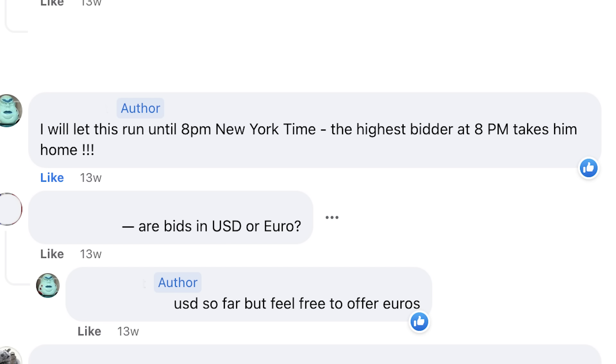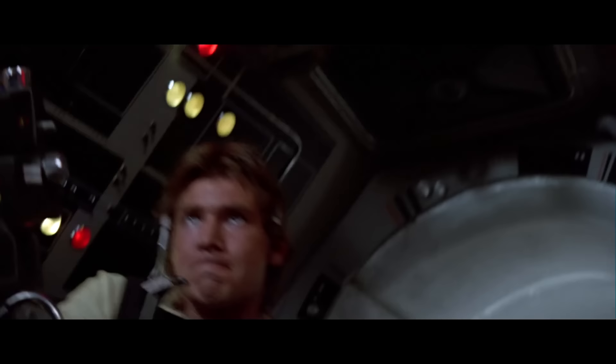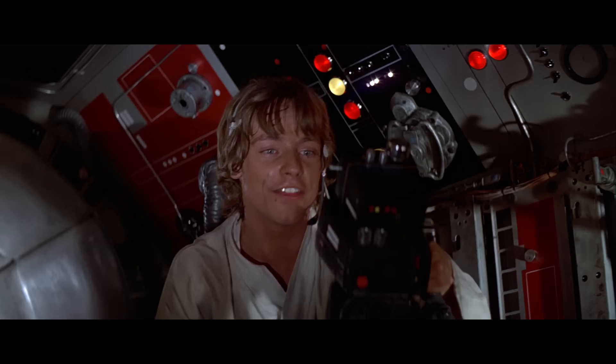But 8 p.m. came and went, and I had no word from the seller, and no one else was bidding. I was guessing maybe the seller wasn't satisfied with the number. So I checked the post — it hadn't been edited to remove the honor of the 8 p.m. bid closing time. And people were already starting to congratulate me. But I didn't want to start crossing that figure off my list just yet. So I decided to act as if I didn't get the figure. And then early the next morning, the seller called it for me. That's it — we did it! So finally, I had won a Vinyl Cape Jawa, and the price was $1,700.